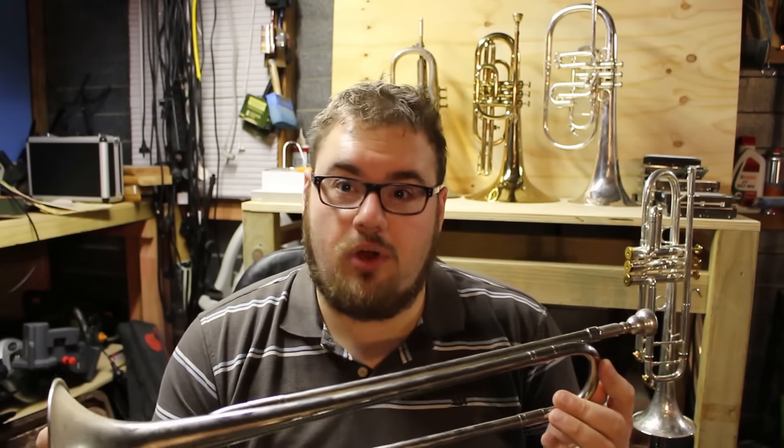It's a Chinese-made bugle, and the first and third harmonics, which should be at perfect octaves, are not even in tune with itself. That should be a perfect octave, but it isn't. The good thing is, this isn't the only bugle that I have.